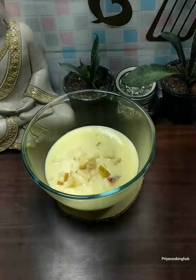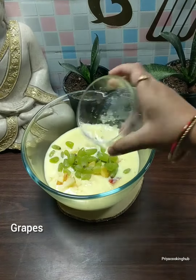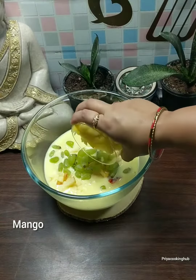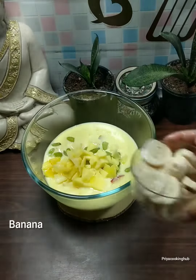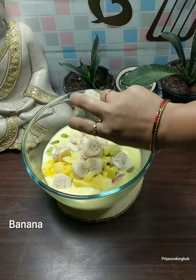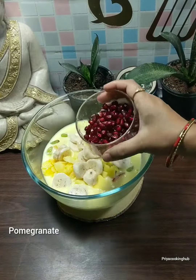As it cools, we will add the cut fruits. I have put cut cashews, apples, pomegranate seeds, and avocado.